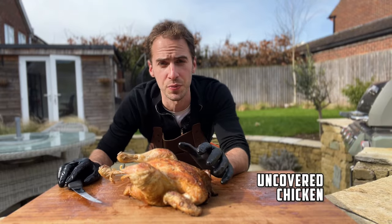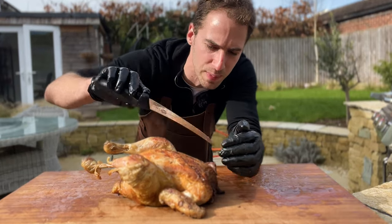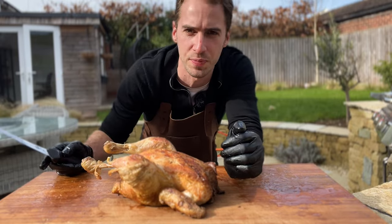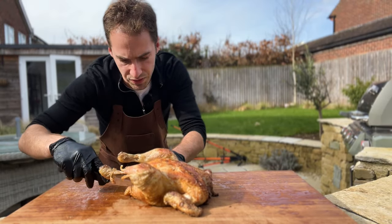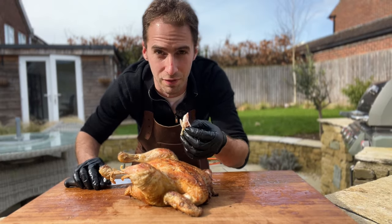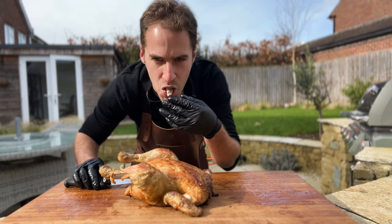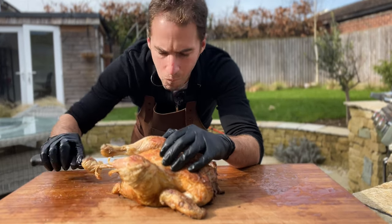The uncovered chicken was the first one to come down to 60 degrees. In terms of crispy skin, we got a little bit crisp in places but it's definitely not as much as I'd like. Cutting off a little bit of thigh meat — the skin is definitely a little rubbery, not as crispy as I'd like. But the meat is really juicy and really good.